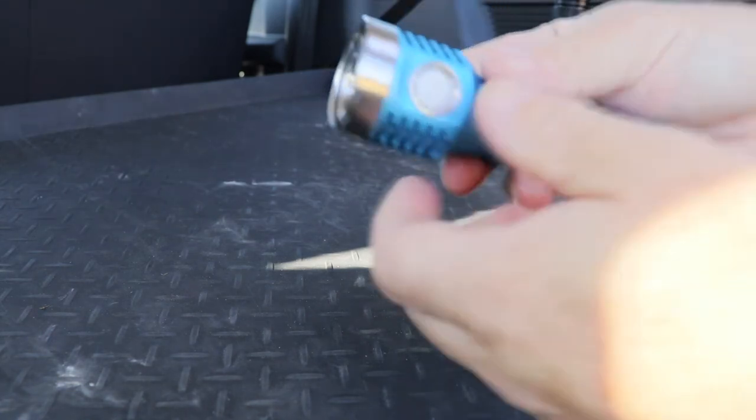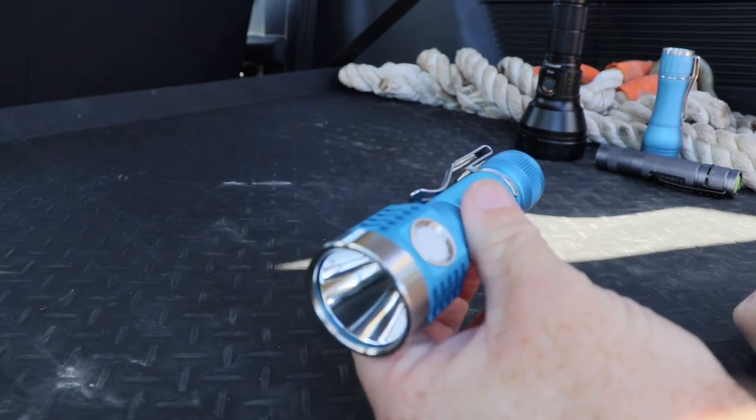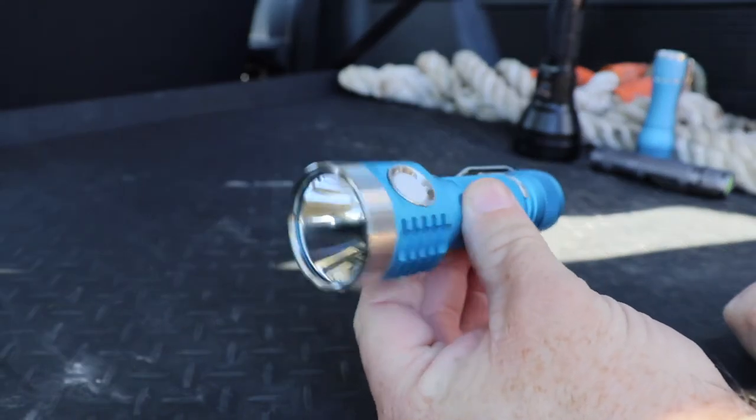In terms of specs, with this emitter it's actually rated at 4,000 lumens and 100,000 candela, which are some pretty big numbers from a pretty tiny package.